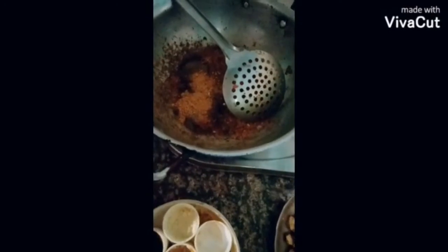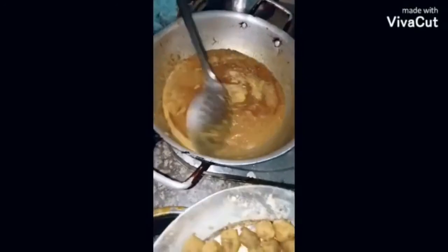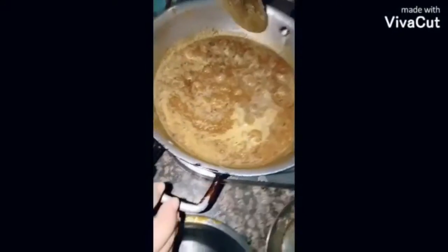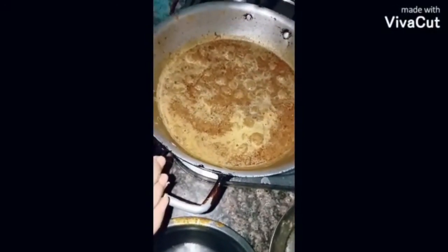We will put a little bit in the pan and cook. We have to cook for two or three minutes. We're ready. Here is the recipe for you — we are ready for this food.